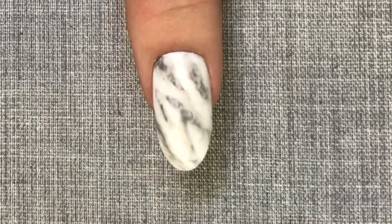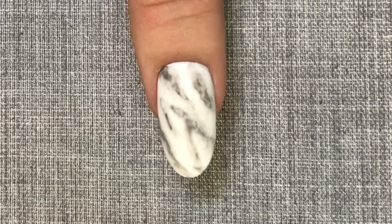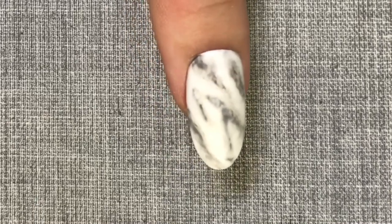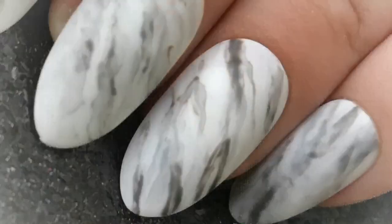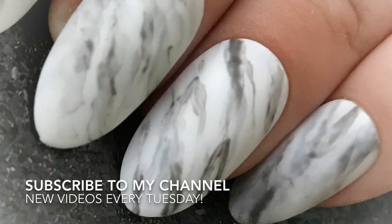And this is what your finished nail will look like. If you've liked this design, please make sure to give this video a big thumbs up and subscribe to my channel for more tutorials. I upload new videos every Tuesday.